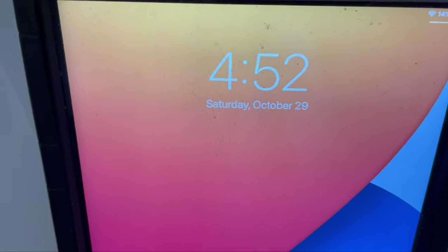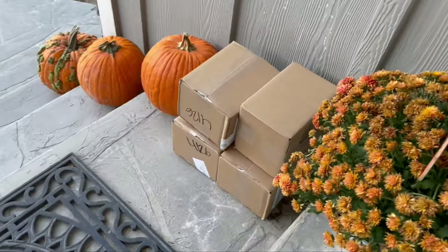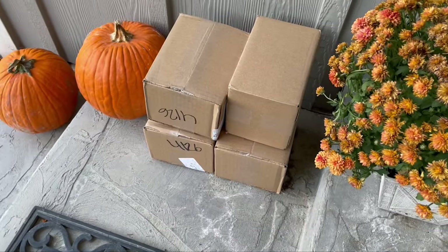It's Halloween Eve and all of my stuff from this year's Briar Halloween Store is finally here. At nearly 5 o'clock on Saturday, October 29th, my spooky stablemates finally arrived. Time for an unboxing.